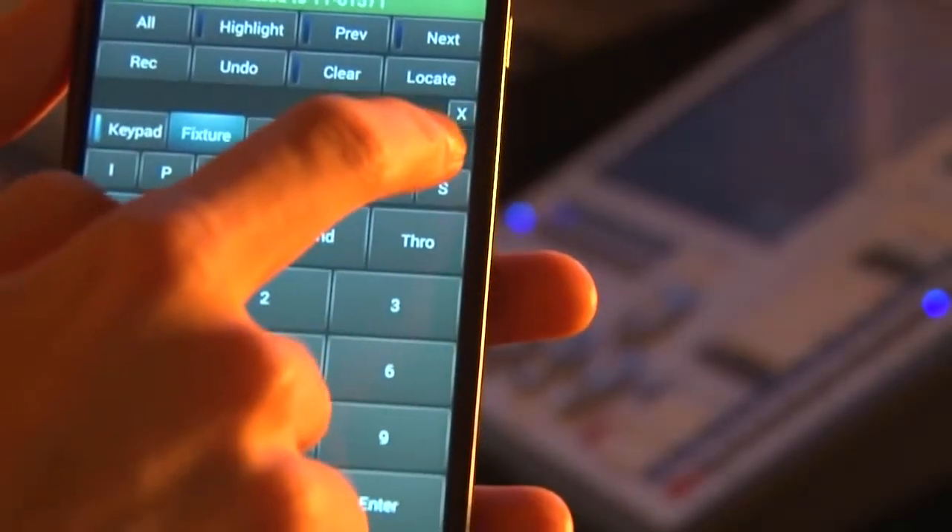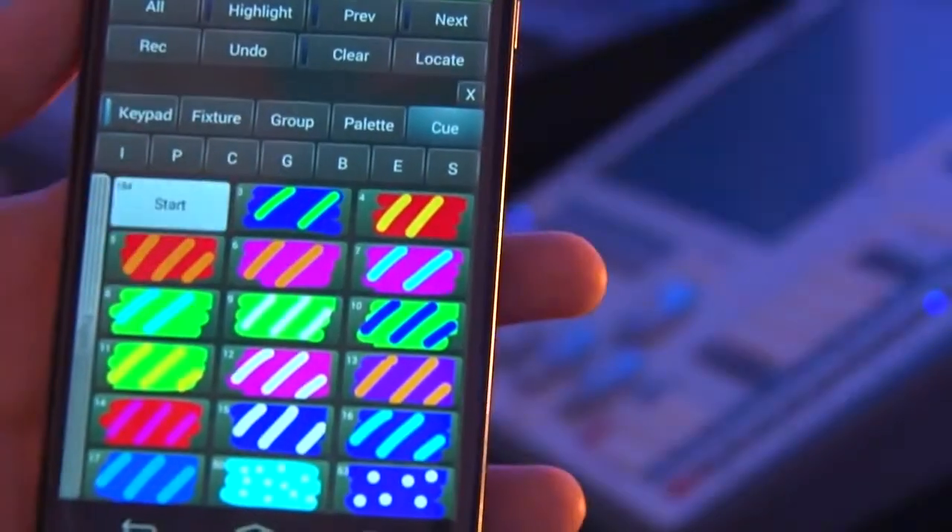I can also play back cues straight from here — latch things on and off. You've got your cue list, you've got your pixel maps, everything just like on the console.